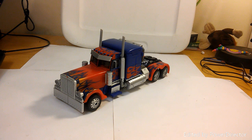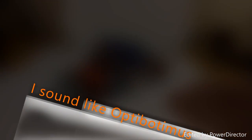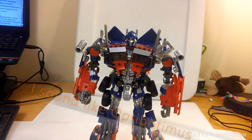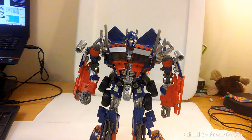The transformation isn't much different from the Revenge of the Fallen version — it's completely the same, and those chest pieces don't hinder transformation at all. So with a little bit of movie magic, we go from vehicle mode to robot mode. And man, this is the best part of the figure. The robot mode — I remember when I was really young and wanted to get the ROTF leader class but my parents wouldn't let me.